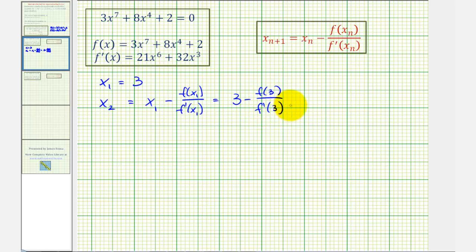If we're required to show this work by hand, we would have 3 minus the quotient where the numerator is f(3), which would be 3 × 3⁷ + 8 × 3⁴ + 2, divided by f'(3), which would be 21 × 3⁶ + 32 × 3³.